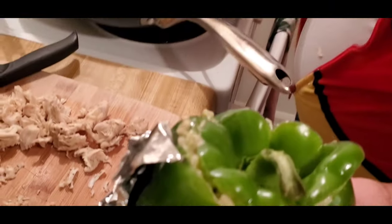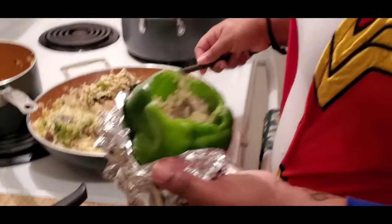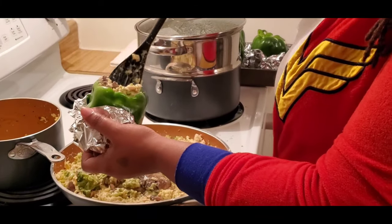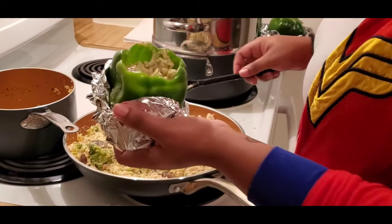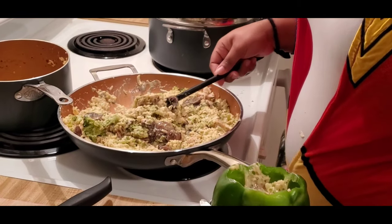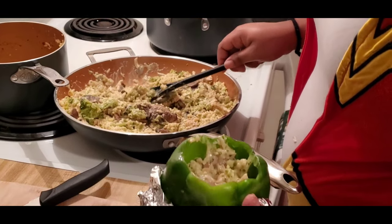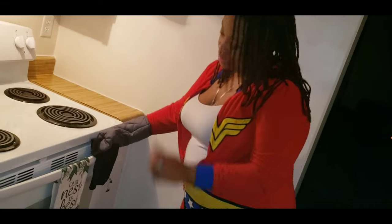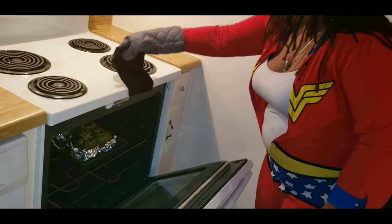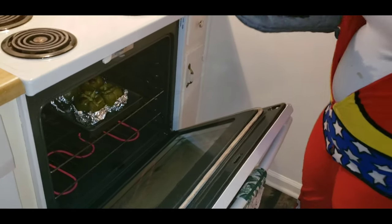And that's the stuffed bell pepper — I'll show y'all what it looks like afterwards. Stay tuned! And I will make sure that I put them in the oven of course. I had to let y'all know I put them in the oven — we're not just going to eat raw bell peppers. How long am I going to put it in there? I really don't know. I just put it in there until it starts turning brown at the top — it's based off the texture.